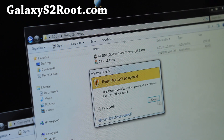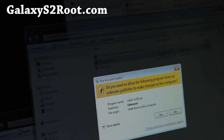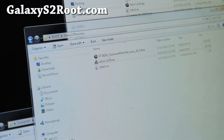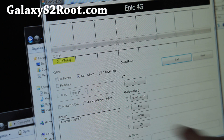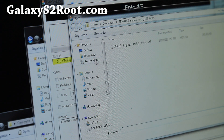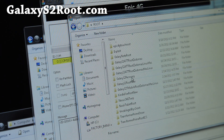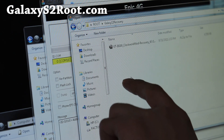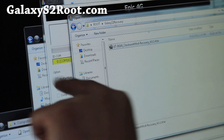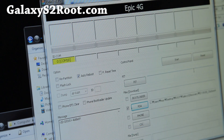Double-click on Odin — specifically version 1.85. You'll get this window, and if you see COM18 you're good to go. Don't worry about the Epic 4G, it doesn't matter. Hit PDA and choose the file. Find the folder where you unzipped the files — Galaxy S2 recovery — and select the file GTI9100. Hit Open.